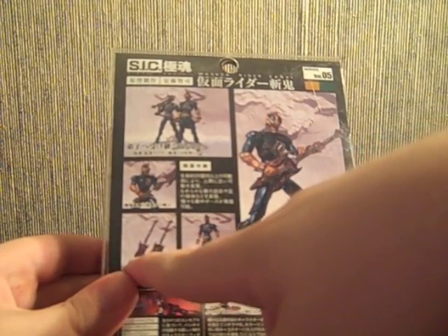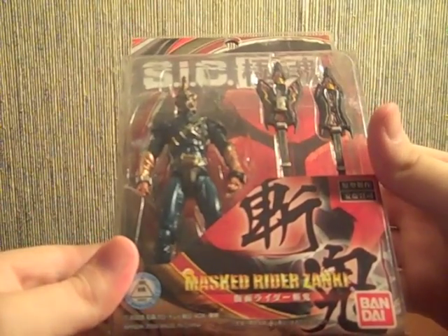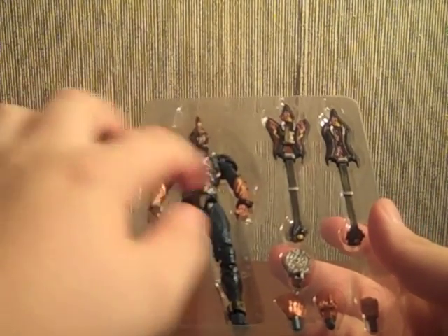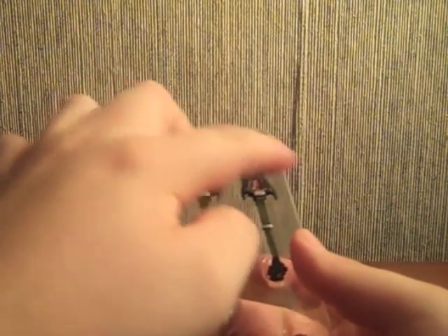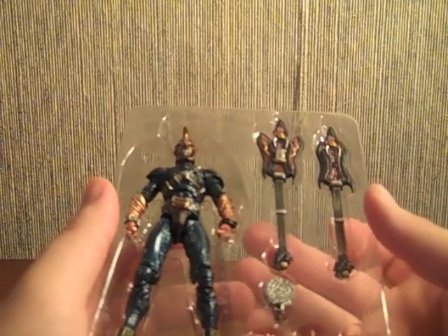We can see the different forms of the Retsuzan and Zanki himself, so let's open this up. Pop it off up here, then slide everything out. Instructions are in here but who needs those. This thing was twist-tie heaven — there was one on each arm, one on each leg, and tape as well, so I removed everything beforehand.